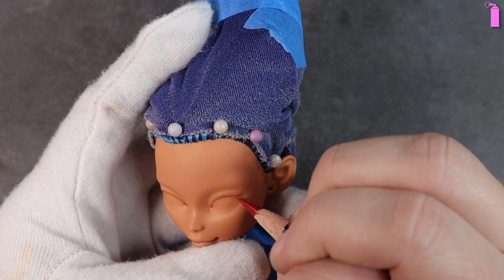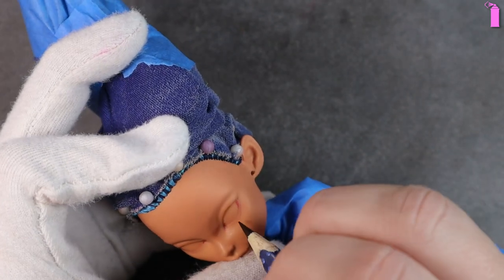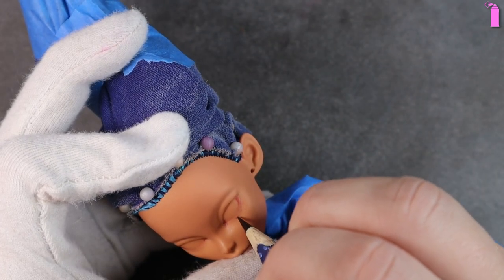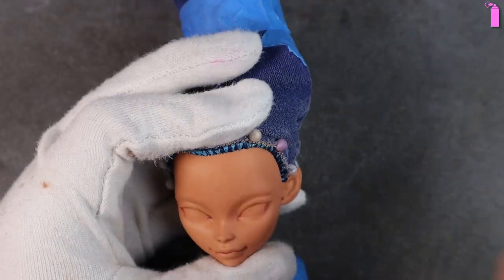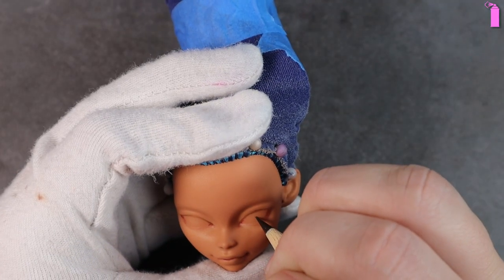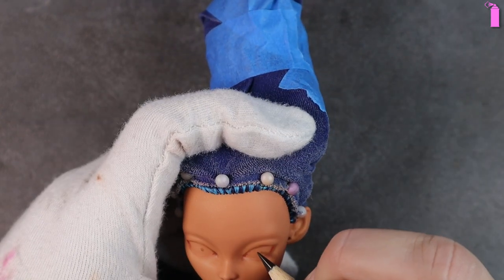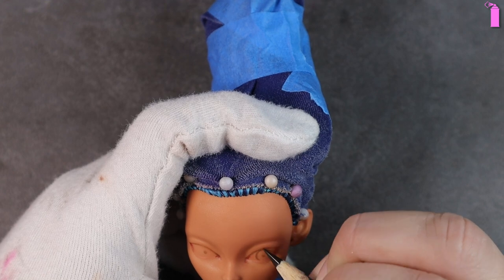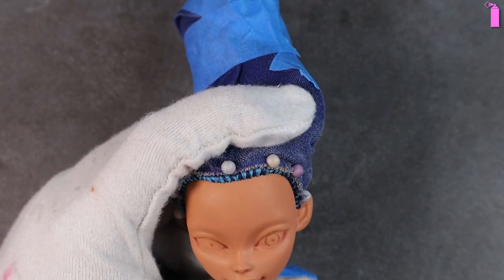Now that I'm happy with her eye shape, I begin to color and add some shading around her waterline. I start defining where her pupil and iris placement are going to be, beginning by placing down the dot of the pupil and then circling around that. However, I realize she looks a little too surprised so I have to erase that and fix it.